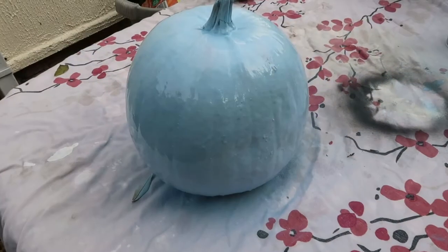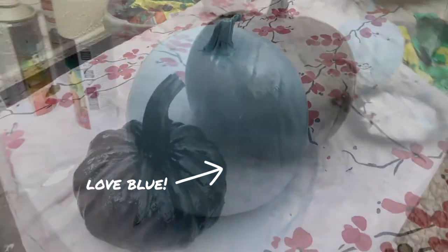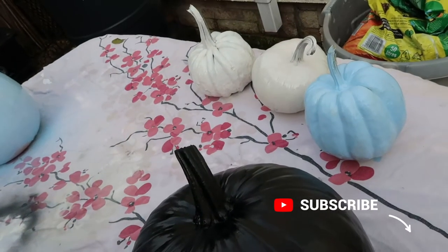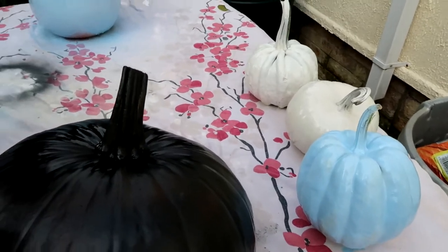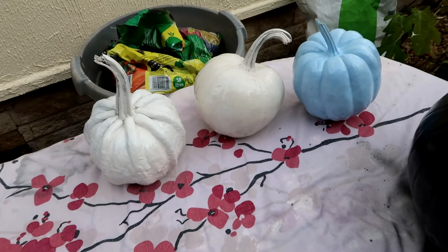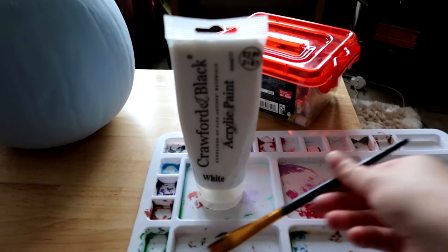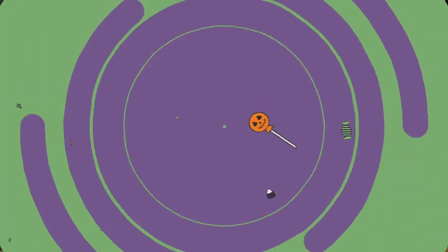So I have spray painted my pumpkins first. I didn't film myself spray painting them because I was worried about getting spray paint on my camera as I didn't have anyone to help me operate it today. So I have spray painted my pumpkins black, white, and blue, but one of them will be rose gold — it just hasn't come yet, but hopefully it will come today and we can spray paint one of the white ones rose gold. And then I'm going to leave them overnight to dry and paint them the next day.